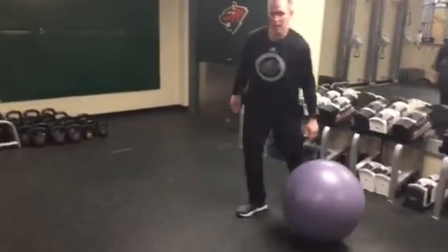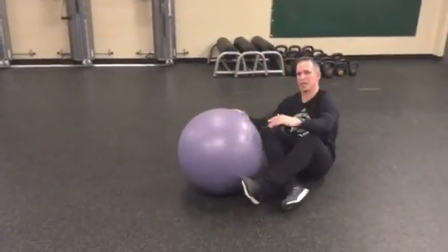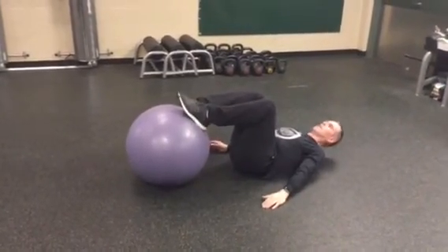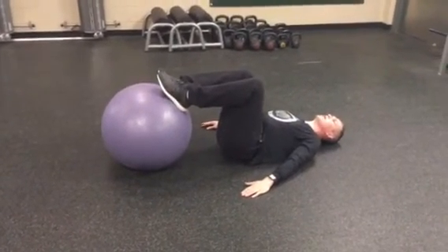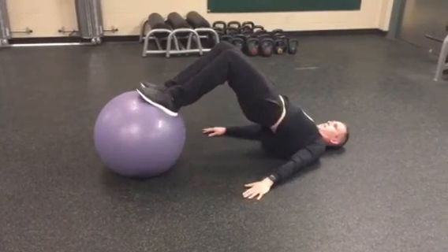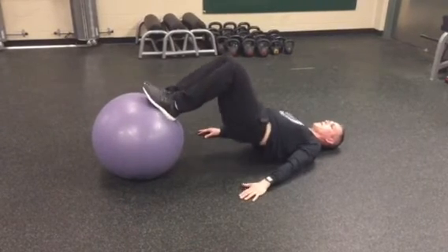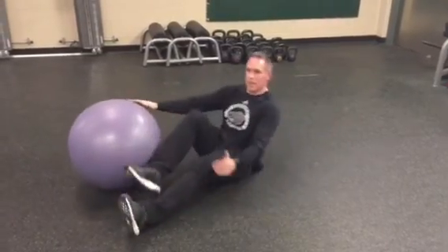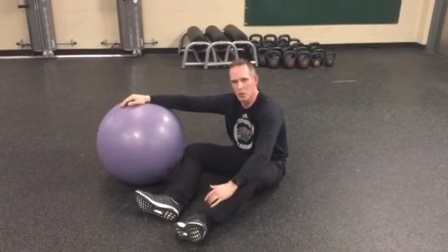When we're proficient with the glute bridge, we'll get into a ball hip extension and we will utilize this exercise in our workouts. Here, we'll have our feet on the ball. Thinking about exhaling all the way up, back down. We will get some hamstring co-contraction; however, the primary emphasis is on strengthening the glutes.